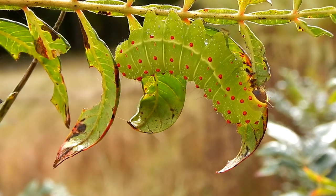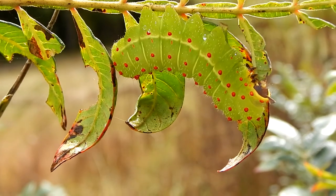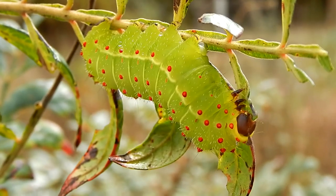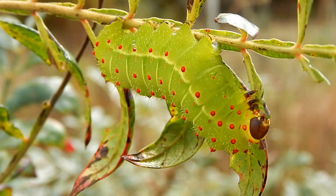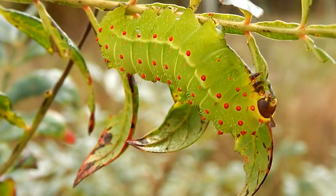Just before doing this, it makes a clicking sound with its mandibles. Many predators, upon hearing the clicking sound, will back off because they know what's coming next.